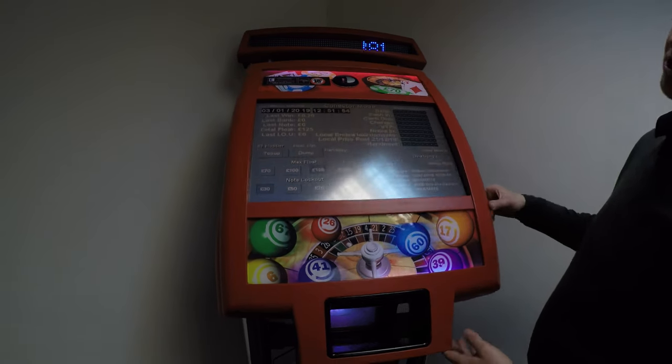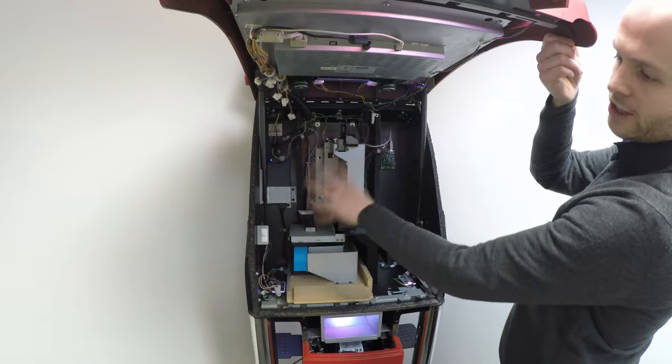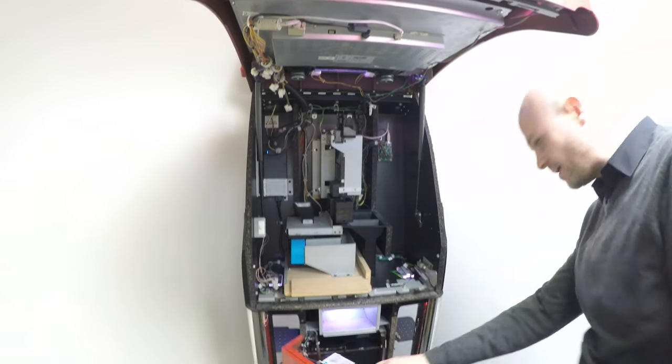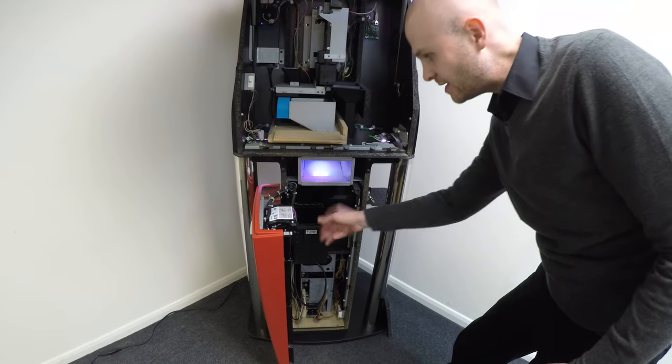In the top section of the machine you've got the payout unit and that will hold £125. As soon as that goes above that level it will overflow into the cash box. Effectively this is where you'll get your profits from the machine.